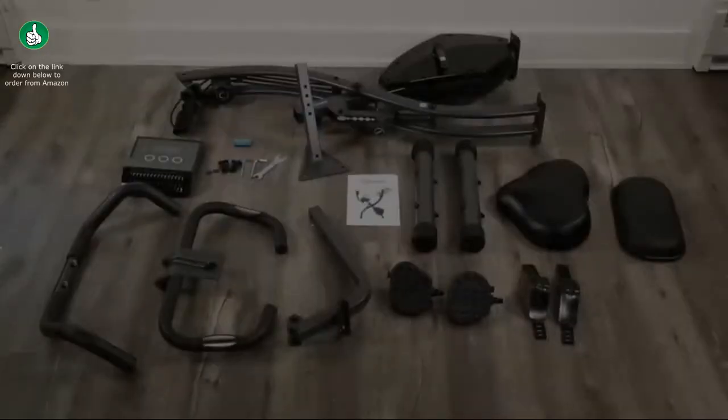Begin by laying out and organizing all of the parts: the mainframe, seat post, rear foot, front foot with rollers, backrest support, seat, handles, handlebars, seat backrest, control panel, two washers for seat handles, two screws for seat handles, two screws for the backrest, small hex key tool, large hex key tool with screwdriver tool, wrench, pedals, and pedal straps.